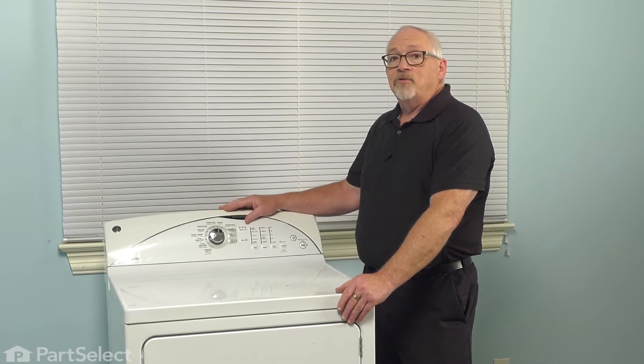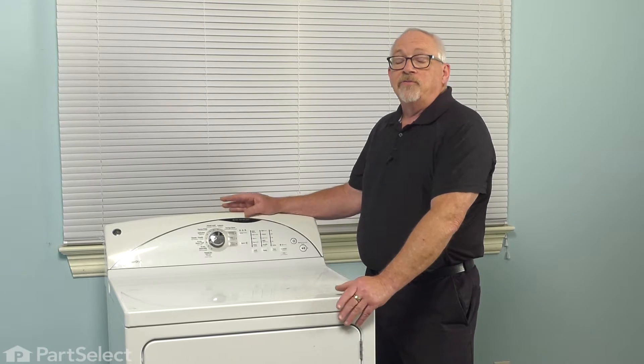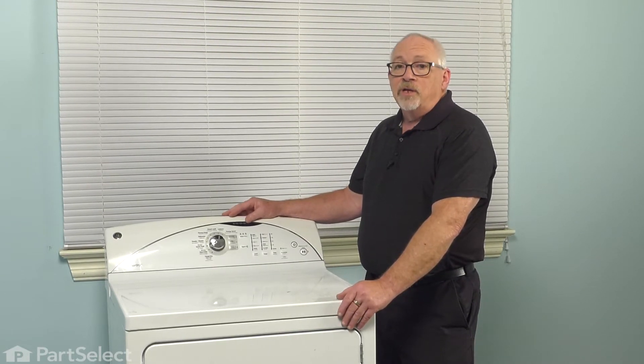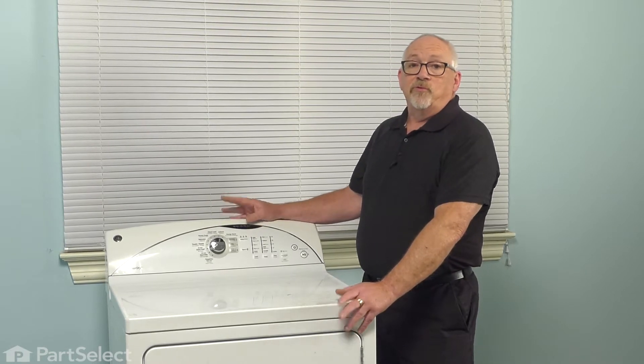That can easily be done on a dryer simply by unplugging the cord from the receptacle. If your dryer is hardwired in and it doesn't have a power cord, then you need to go back to your fuse panel, turn off your breaker or remove your fuses.